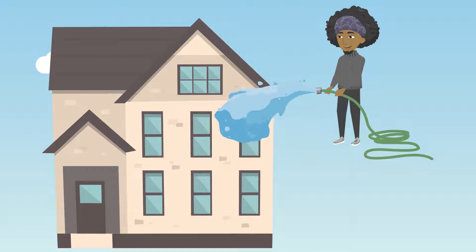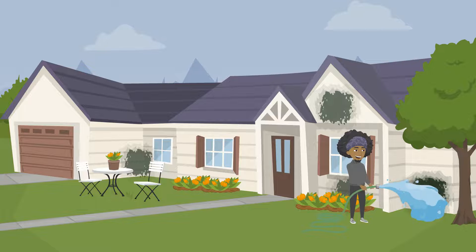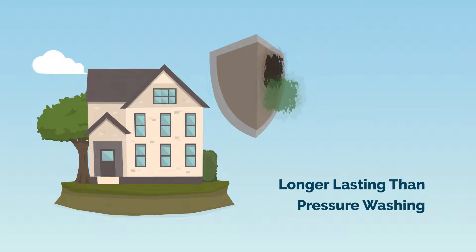Soft washing is able to clean hard-to-reach areas much better than pressure washing without the risk of causing damage to your siding. Not only does soft washing clean more than pressure washing, it is also much longer lasting than pressure washing.